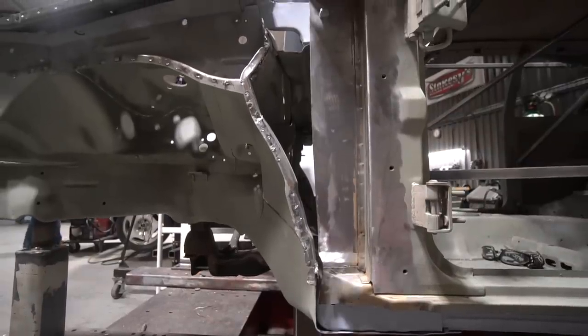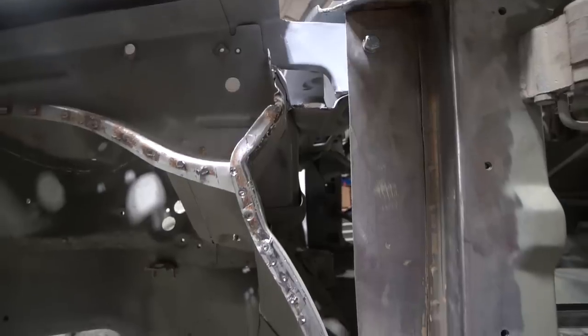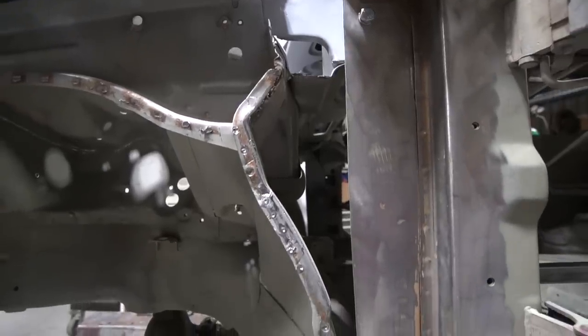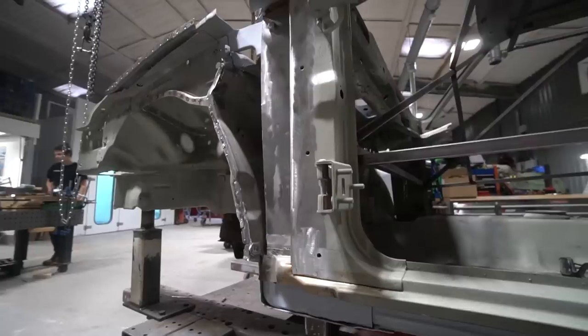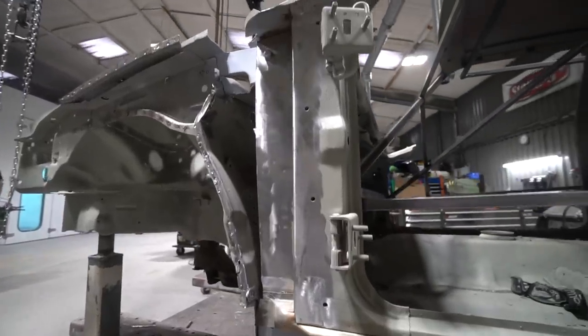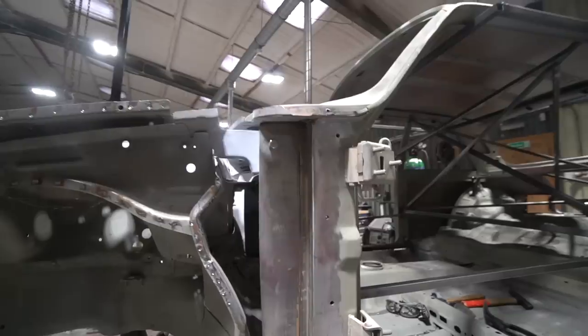Then we'll tie in the wing mounting rail to the original Allegro scuttle ends, which will give us an enormous amount of strength in that area and tie all that structure back together as one, making it like a factory structure. Obviously the outer wings will be carbon, so their mounting is somewhat independent of all this at the moment.